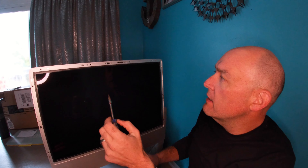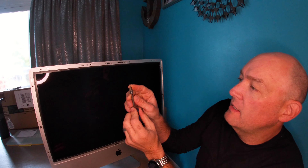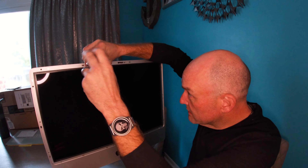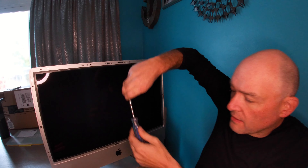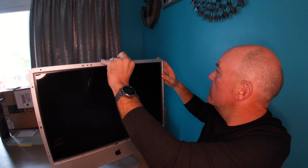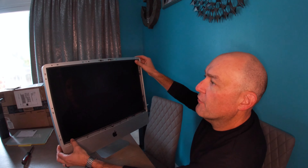I got all these screws out except the last one — it's a T8 size Torx bit. Went all the way around; there are about 10 screws or so. That's the last one. So now this screen should be free. Got all the screws out, and then it's just a matter of this entire frame pulling right off the computer. Just like that — very simple.